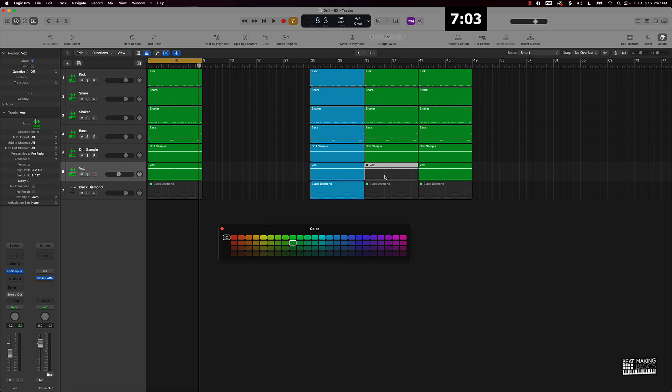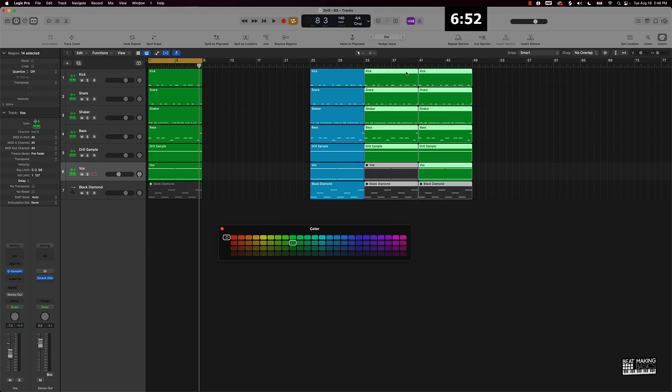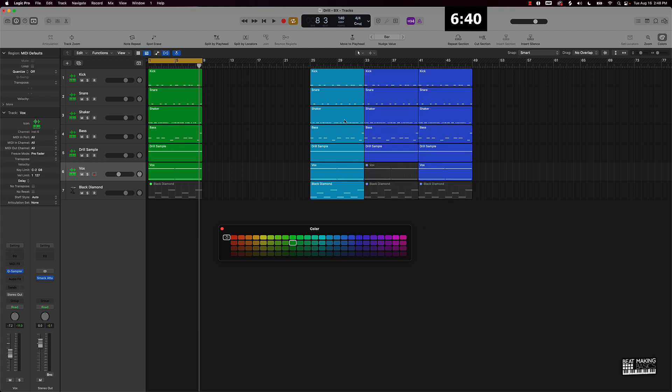I'm going to push Ctrl+M to mute this vocal, and I'm going to have that vocal coming in towards the second part of the hook. Now I'll go ahead and highlight this verse. I'm going to change the color of it — we might make it a purple color, or maybe a darker blue. Yeah, let's do a dark blue. So now I know my hook is going to be the light color blue and my verse is going to be this darker blue right here.